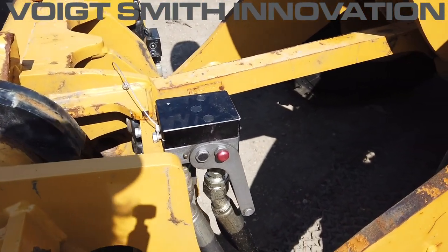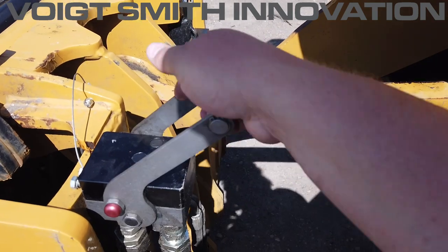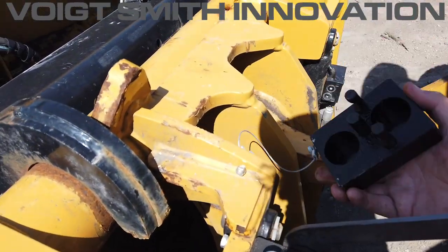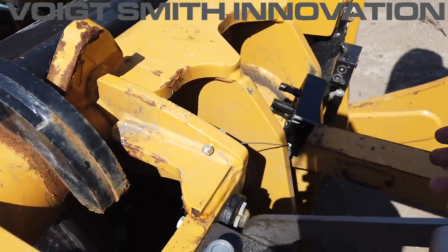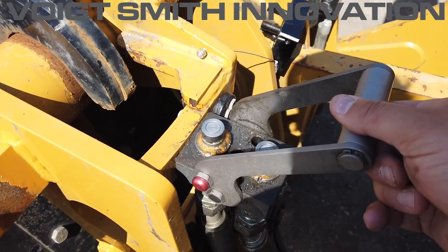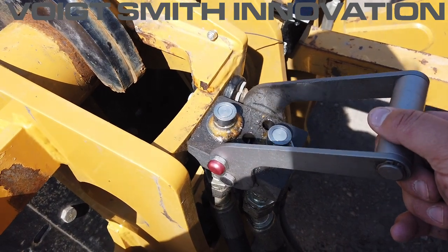The machine side is where more of your investment comes into play. It's got this handle, and this dust cover is included in the price — it's not an extra accessory, so you're going to get that piece regardless. This locking handle is your main investment in the system, and that's where your attachment side is going to connect, just like that other video I made.